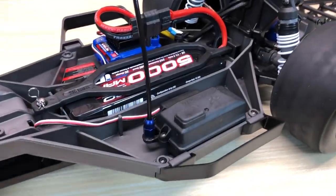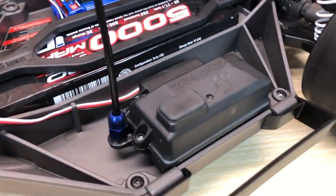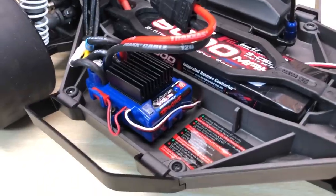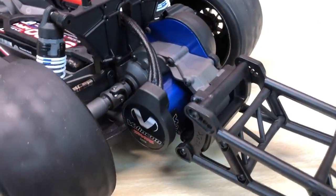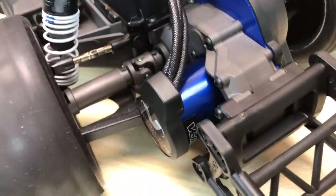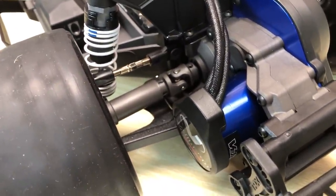You've got the traditional watertight receiver box with a rubber plug. That's where you're going to access the receiver to put the car into drag mode, which does have a blinky mode. The speed control is the Velineon VXL-3S — very well proven. And you've got the Velineon 3500kv four-pole motor. This is the new Magnum 272R transmission, which gets the extreme duty driveshafts as used on the Haas and the 4x4 models.